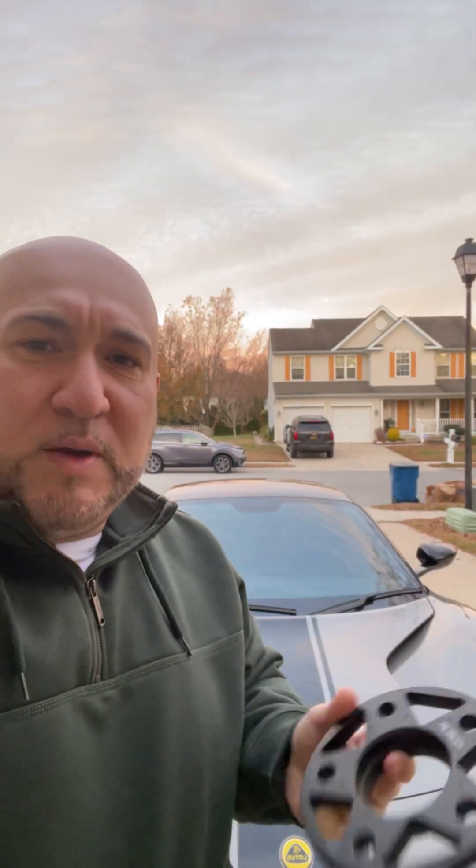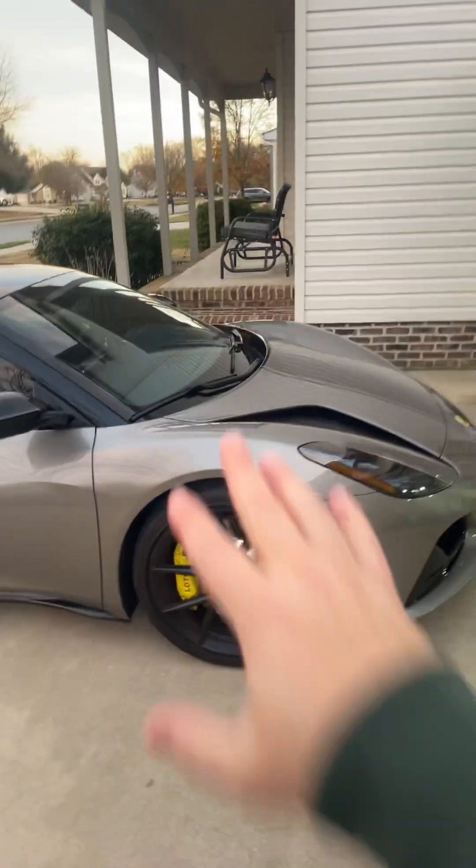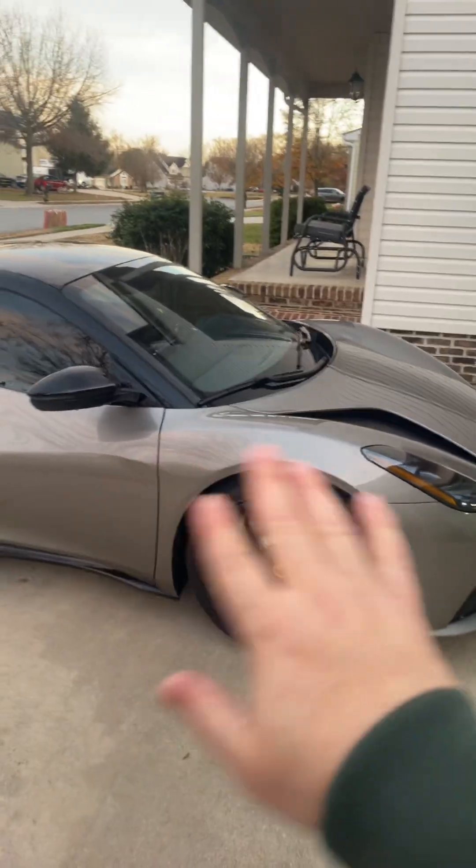I had to take off the 12 millimeter GRP wheel spacer from the Lotus. Let me tell you why. I had done the 12 millimeter front and rear GRP wheel spacers, but the front wheel spacer had a small vibration around 60 to 70 miles per hour. I contacted GRP and they did send me out a new set, which I haven't installed yet.